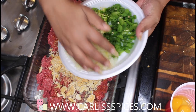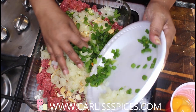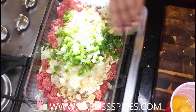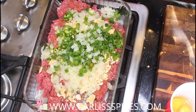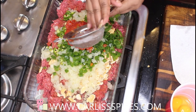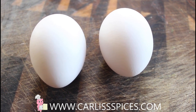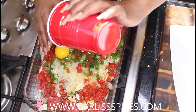I also have Rotel hot — actually hold on, I need to drain this. I drained the Rotel and put it in a little mesh strainer. I have two eggs I'm going to put in, and this is going to get messy because you have to use your hands.